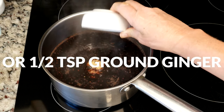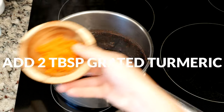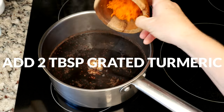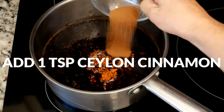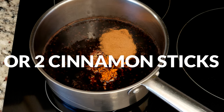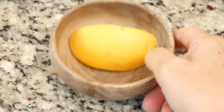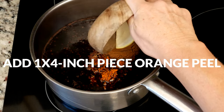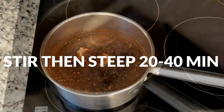Or one half of a teaspoon of ground ginger. Two tablespoons of freshly grated turmeric root, or one half of a teaspoon of ground turmeric. One teaspoon of Ceylon cinnamon or two cinnamon sticks. Six organic whole cloves, and about an inch by four inches of organic orange peel. Give it a good stir and then cover with a lid.